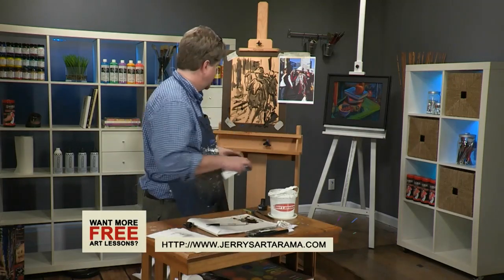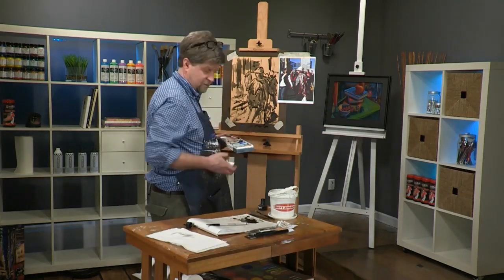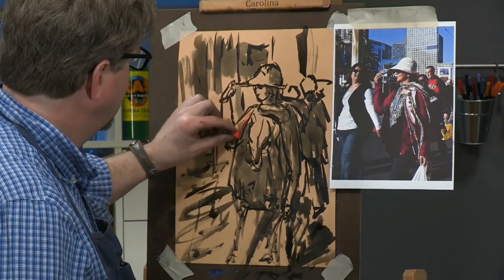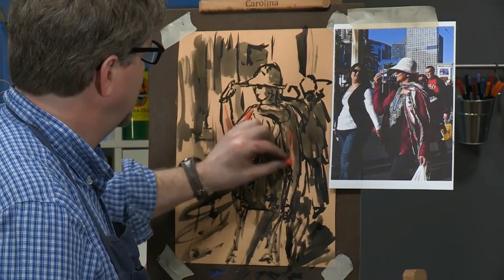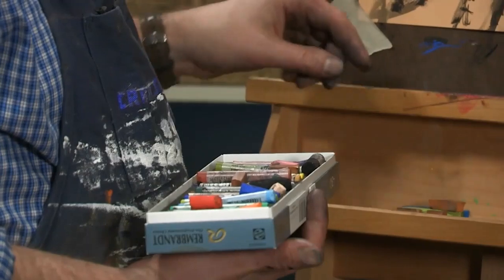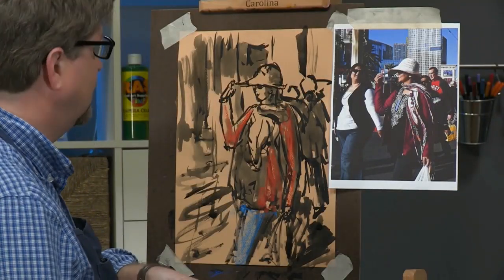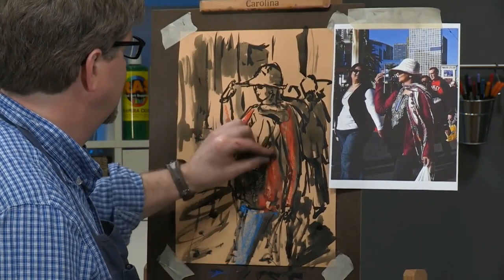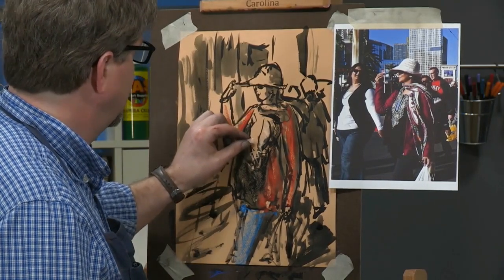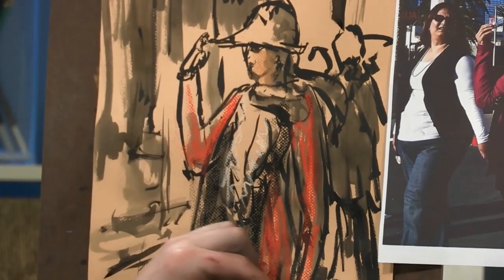I'm going to move my pastels over here and we're going to go quickly and attack this. I'm going to change that kind of maroon-looking shirt to a bright reddish shirt, because it's my painting and I'm the boss. I'm not a fashion consultant, that's for sure. We're going to do a little bit of this texture on the shirt and give her a little bit of warm color in her flesh.